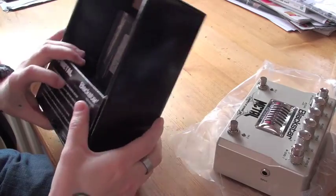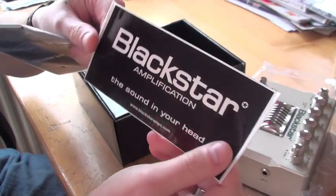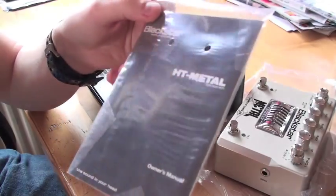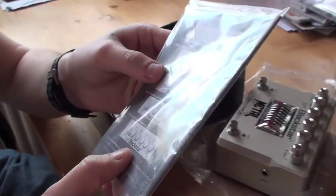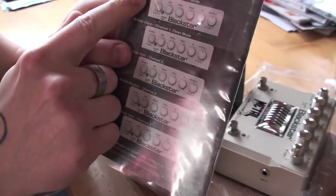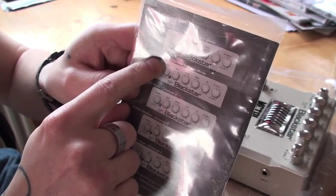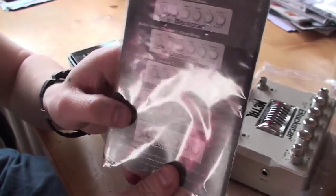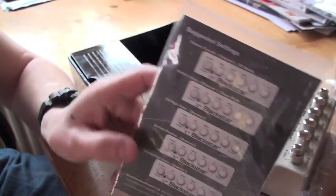Let's see if there is something more in here. You got a Blackstar sticker right there. And this is the owner's manual - you got some suggested settings right there. You got the classic crunch setting right there, British clean, US high gain, British rhythm, heavy high gain channel 2 right there. So this could be cool to try out.